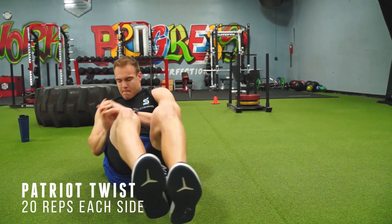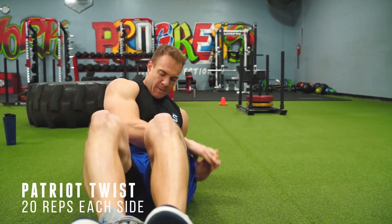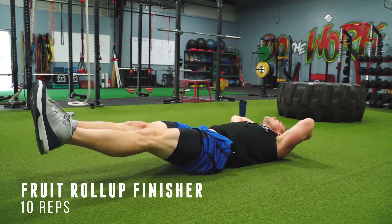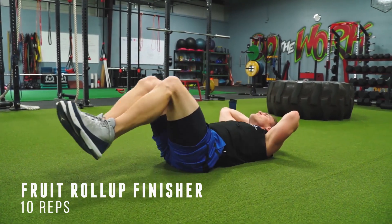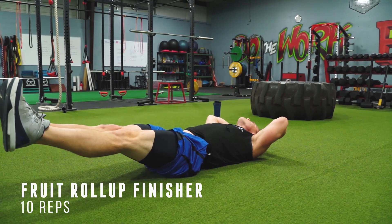Exercise thirteen — you might know this by a different name, but we call it the patriot twist around here. We're going to hit 20 on each side. Switch it up, feel that burn. One more exercise left. Exercise fourteen — you should be right at about five minutes at this point. We call this the fruit roll-up finisher. Get that extension, make sure you're all the way out, hold it for a second, and then roll it up.